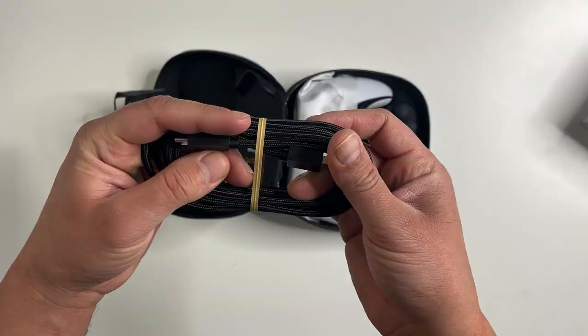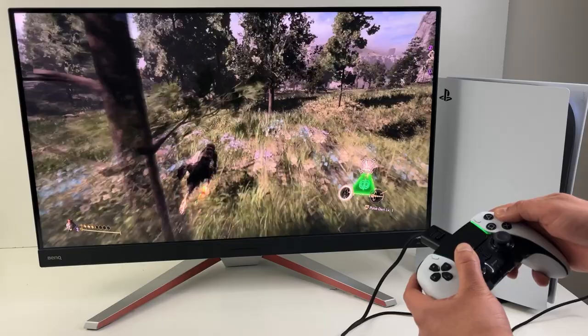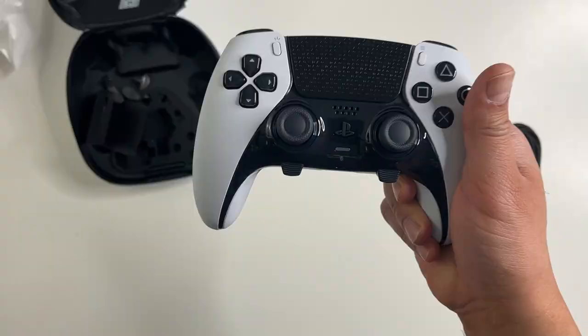That's why the DualSense Edge comes with a long 2.8m USB braided cable. There's also a little connector housing which locks the wire into the controller, making it function as a true wired controller. In fact, many professional players might prefer a wired controller due to the low latency.